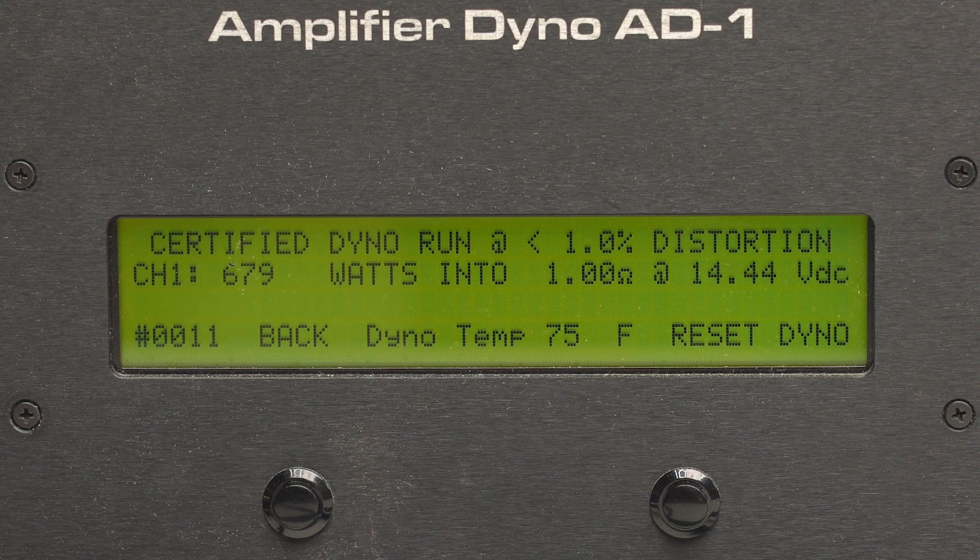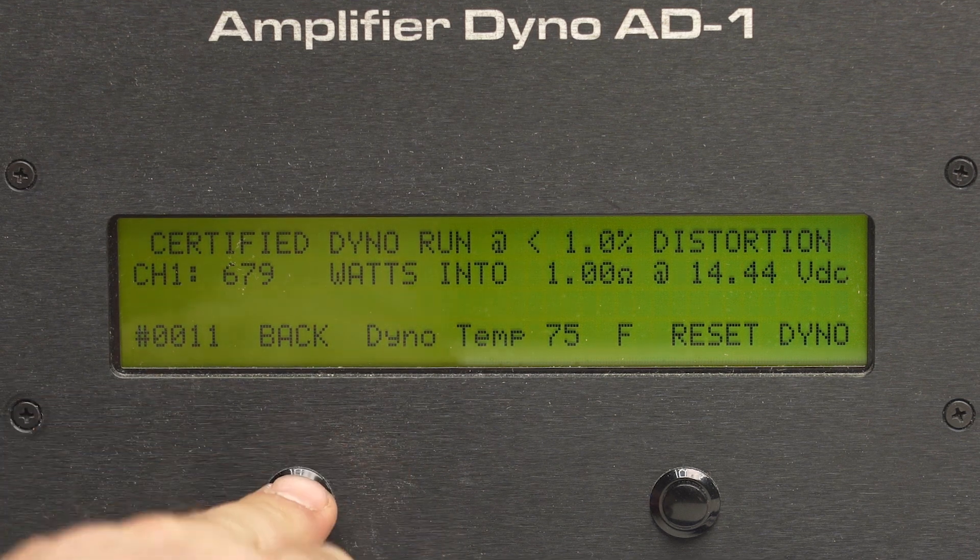We're looking for 790. We got 679 at 1 ohm at 14.44 volts. Let's move on to dynamic.